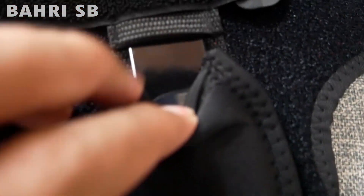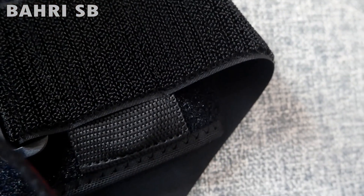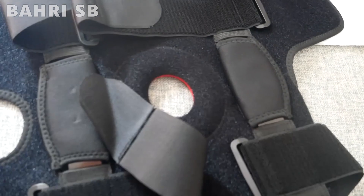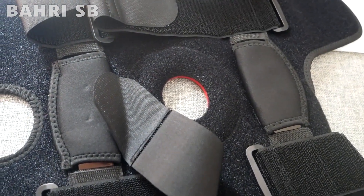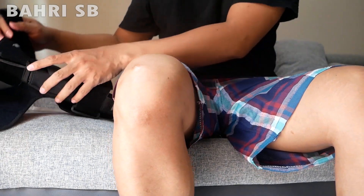Harganya saya beli di marketplace, satunya itu Rp130.000. Ukurannya ada M, L, dan XL. Di sini saya beli ukuran L, ukuran L dengan berat badan 45-75 kg. Kalau untuk XL itu dari 75-110 kg. Hanya terdapat 2 ukuran, L dan XL, yang M tidak ada.